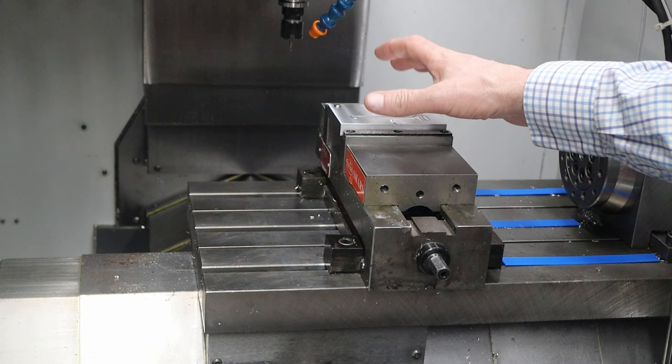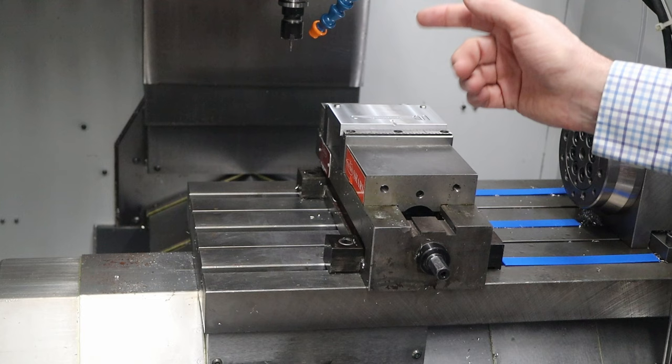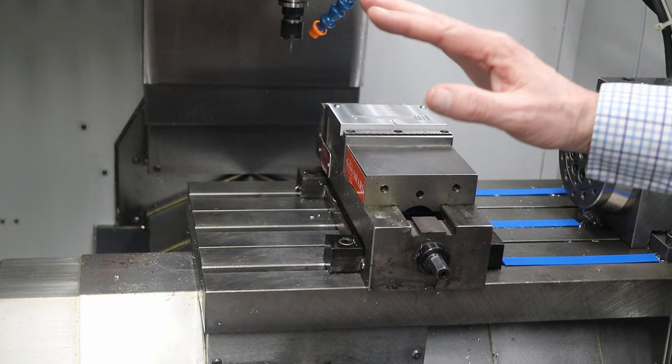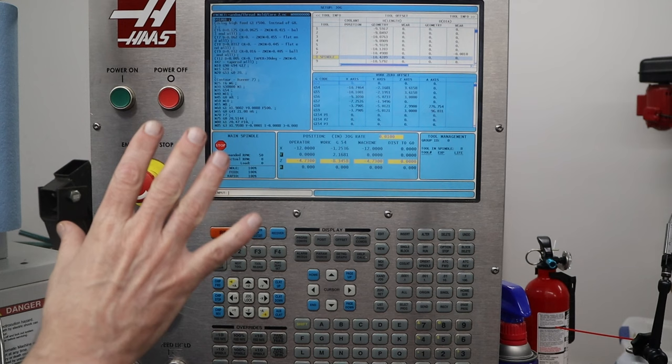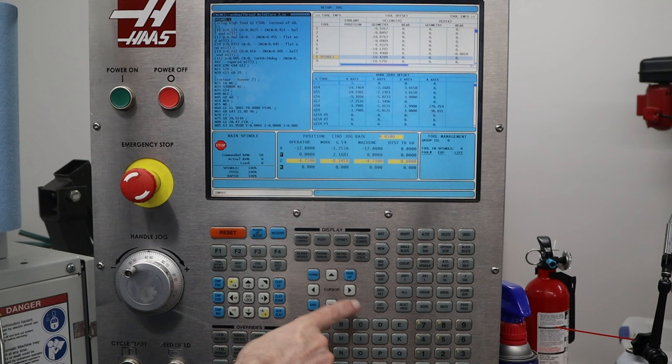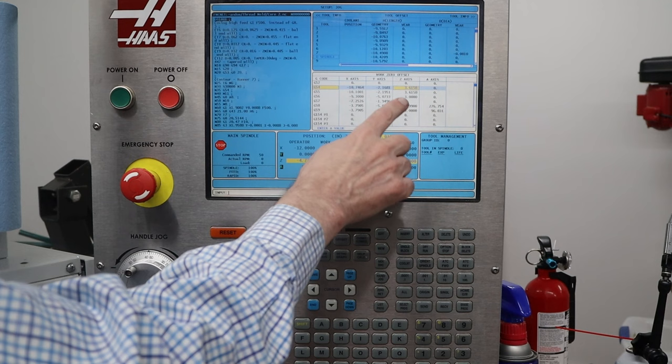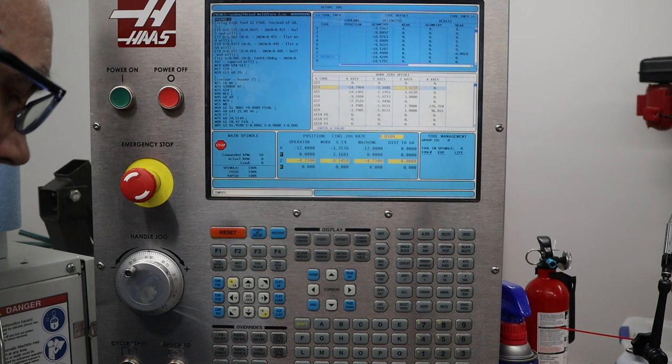Because of the repeatability of this machine, I do not need to pick up the top of the parallels every time. I just have written down the top of the short parallels, the tall parallels, and the piranha jaws, so I can just type that in when I switch from one to another. The next thing I want to do is set up the offsets. If I press offset it takes me to the offset table, and cursor down takes me to G54. This number here is the one I have written down on a sheet of paper, and I just type that number into the Z offset for the coordinate system I'm working with — most of the time G54.